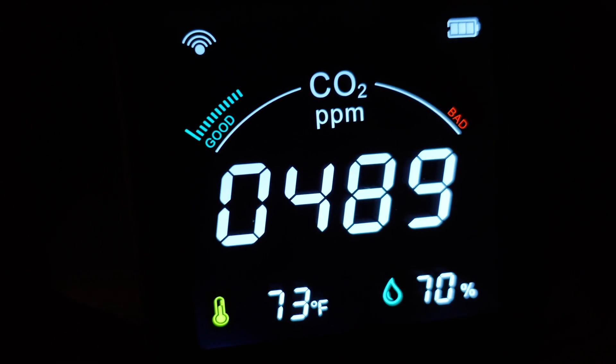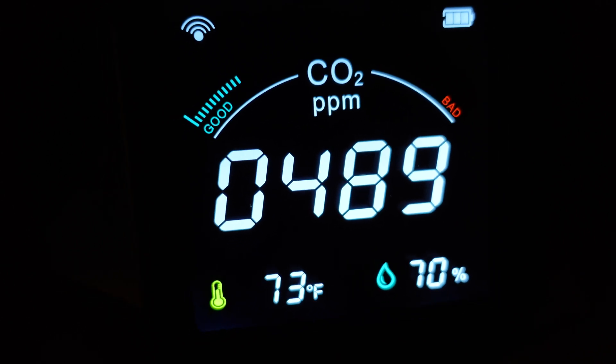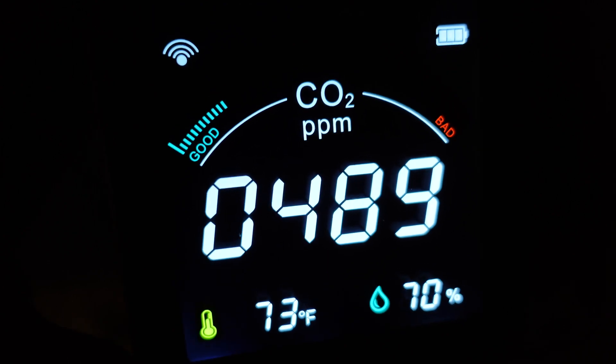Of course, pressing all three buttons at the same time enters calibration mode. That's what all the buttons do.